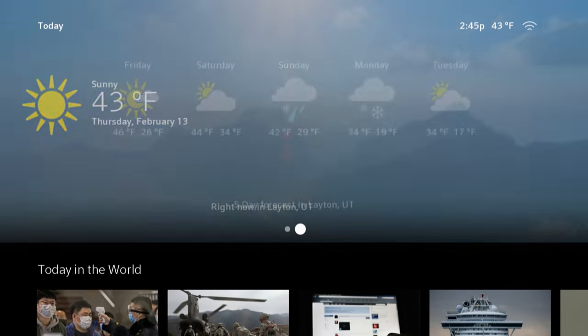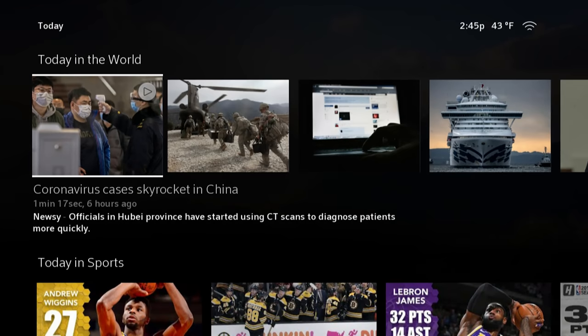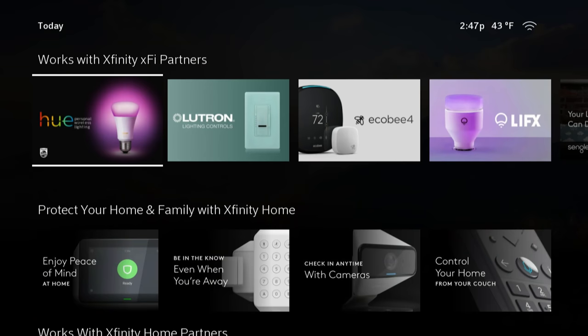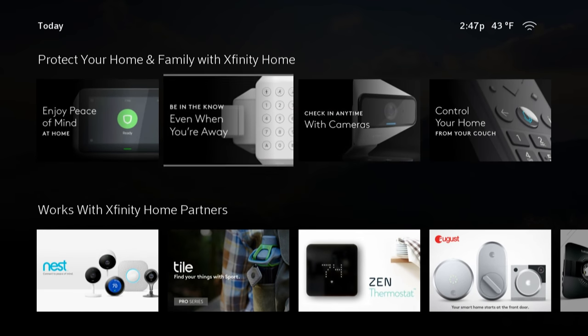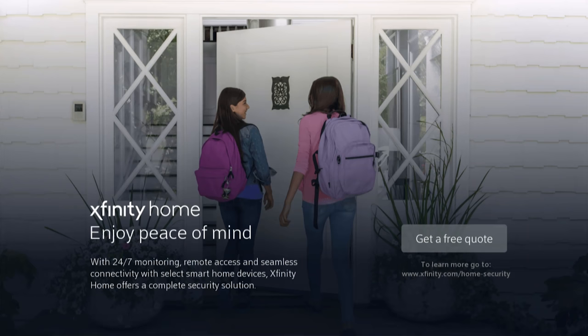The Today tab gives you what you might expect based on that little icon — weather and news. So you get politics, celebrity gossip, late night roundups, and so on. But this is also where you can go if you are deeply embedded in the Xfinity ecosystem — for instance, if you use Xfinity Home for smart home and home security.